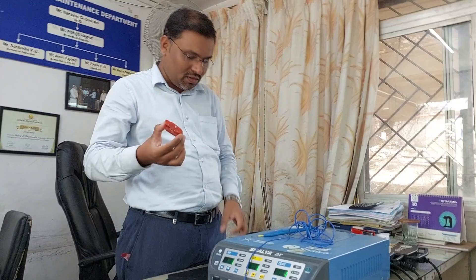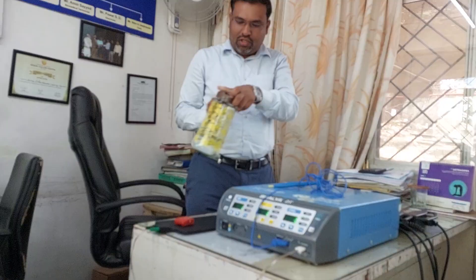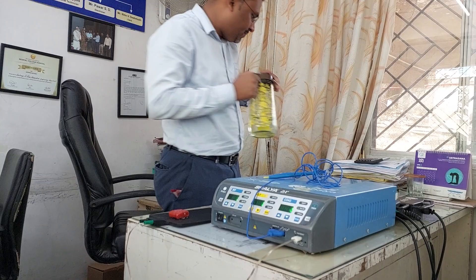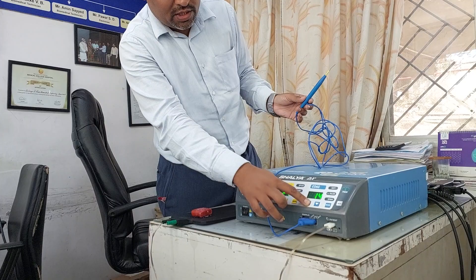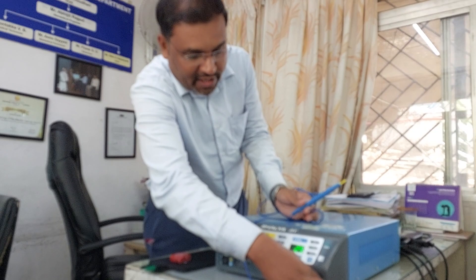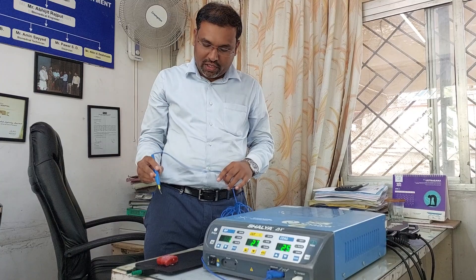For testing, take a sponge and put it on the patient plate, then put some water droplets on the sponge. Increase the cutting settings — the doctor will decide the values according to the surgery. Once the values are selected, if there is no red indication, that means it is connected properly to the patient plate. If it is not connected, it will give an alarm and red indication.